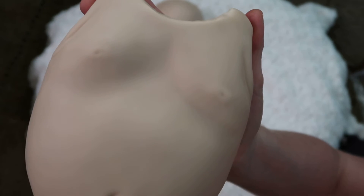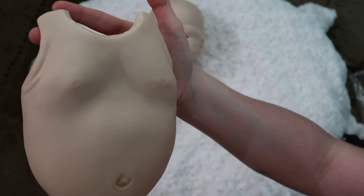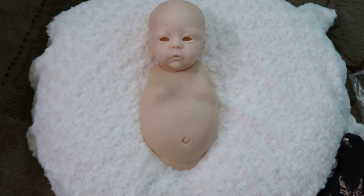I did order a belly plate for her, so it's non-gendered. This is what it looks like — you can see the little belly button, and you can see where her chest looks like it's got a couple of creases on the sides where the armpits would be.